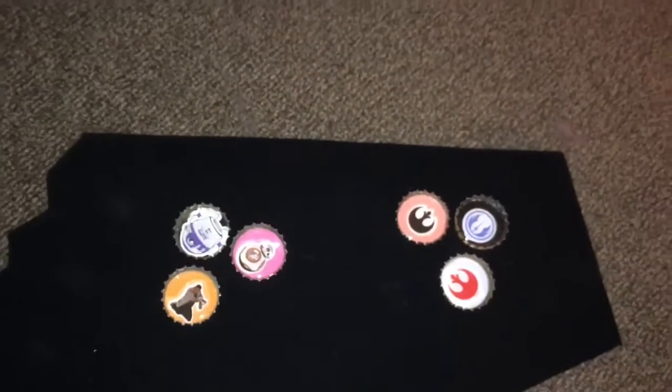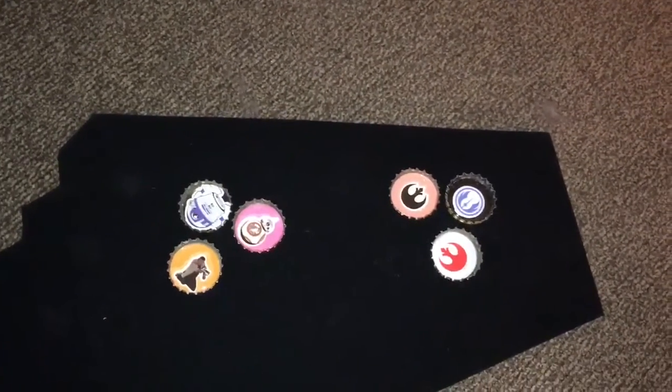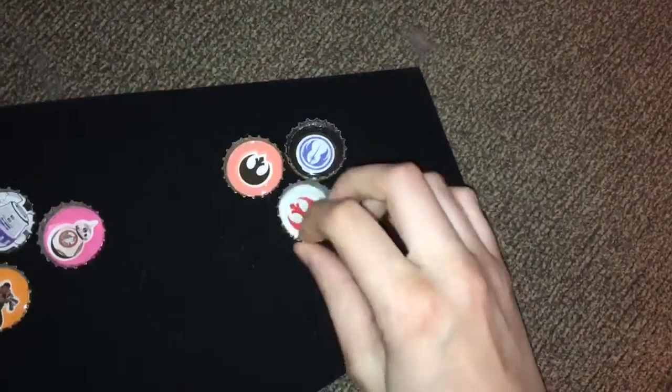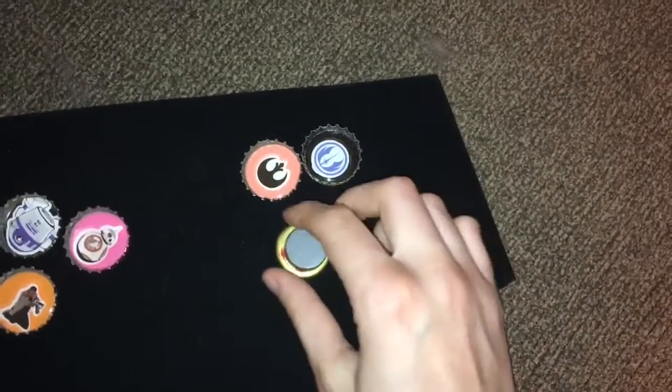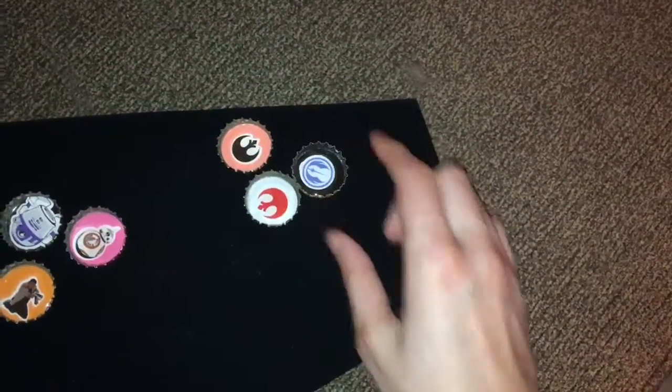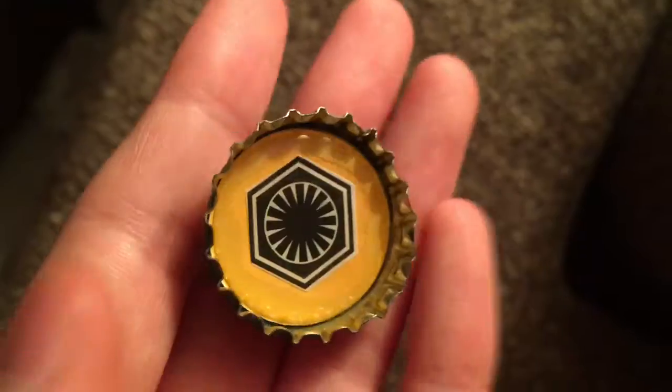Here we have R2D2, BB-8, and Finn, and over here we have more. These are bottle caps rather than necklaces. We have two for the Rebel Alliance and one for the Jedi Order, and there's also one for the New Order.